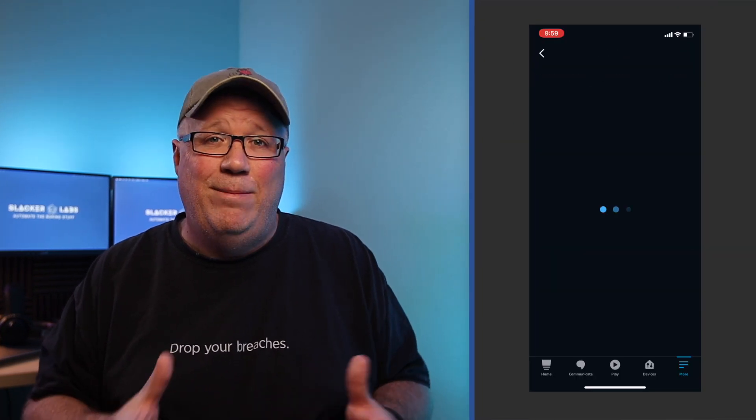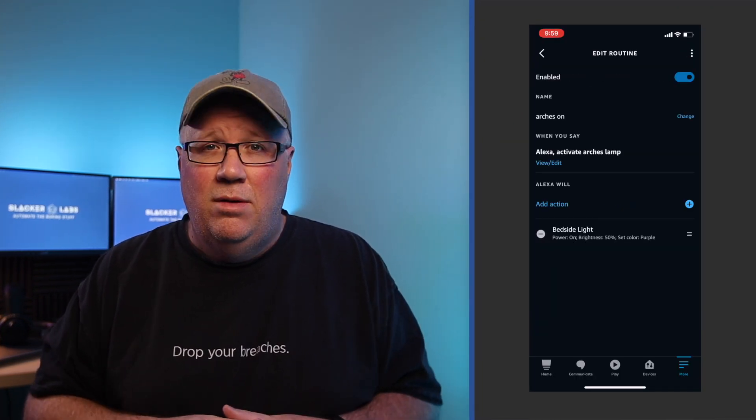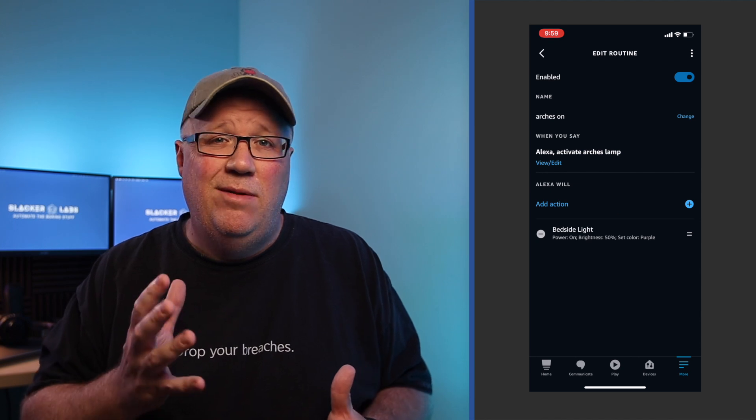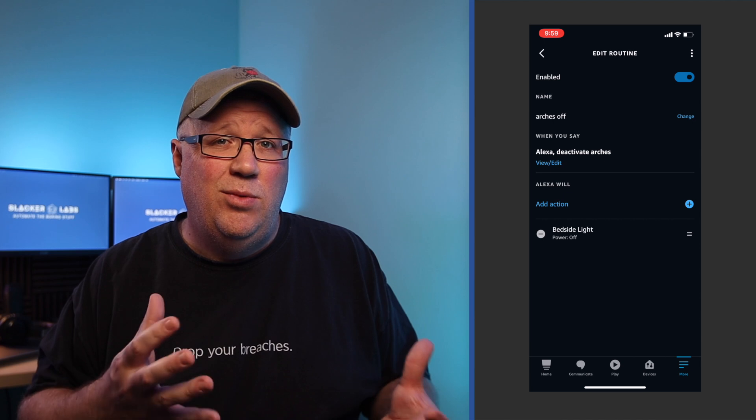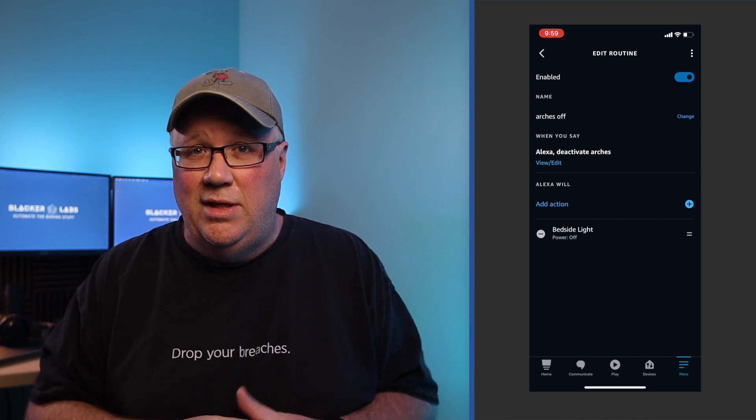For this example, I created two routines — one to turn the lamp on and one to turn it off. For each of the routines, I use the voice trigger. You're going to use this voice trigger in our integration with Home Assistant, so don't get too crazy with your words here.